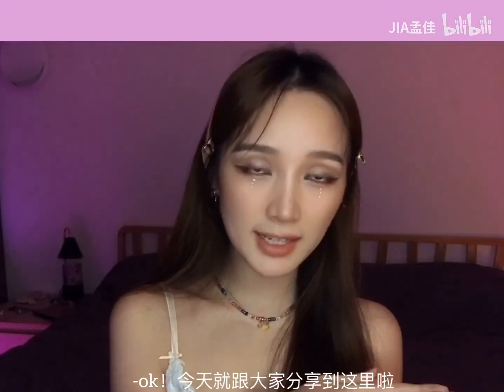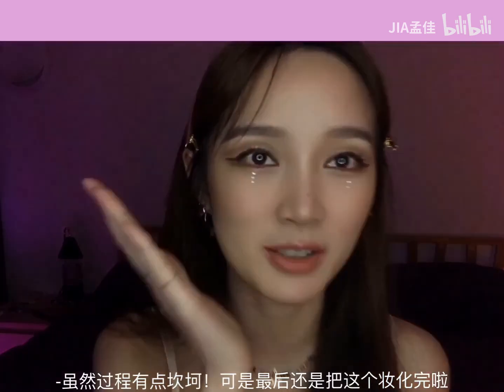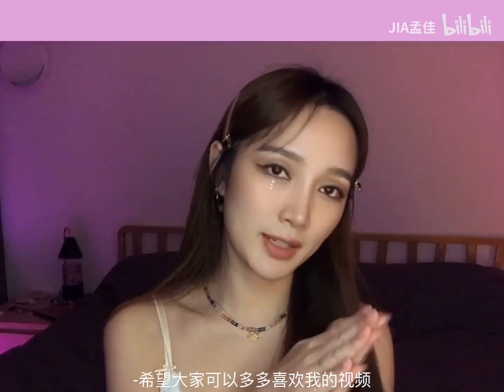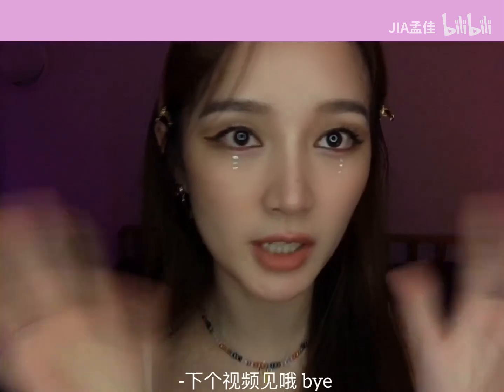Okay, today I'm going to share with you here. I'm going to have a little bit of pain but I'm going to put it on. I hope you enjoyed this video. Thank you, bye bye. See you next time!